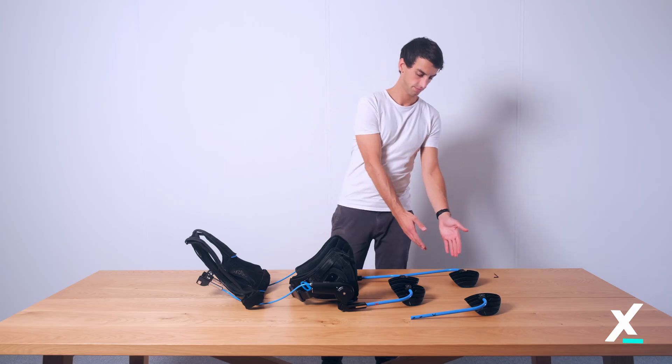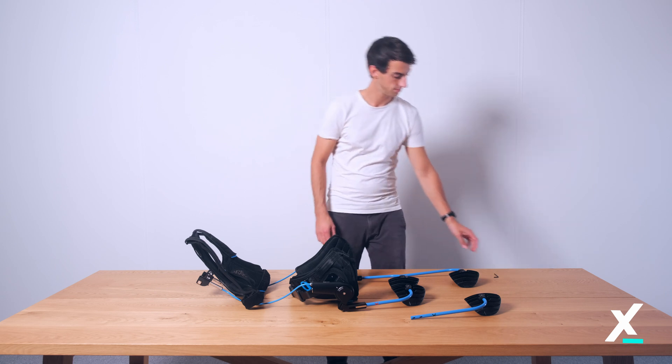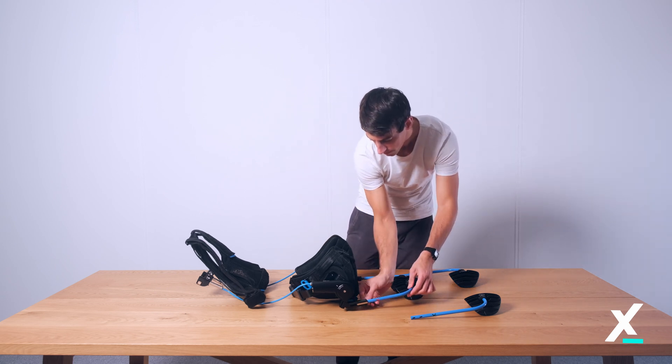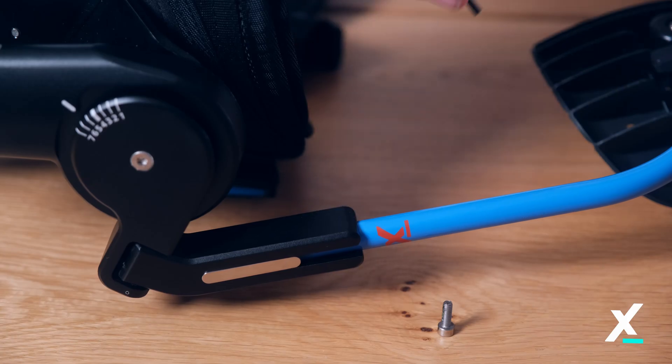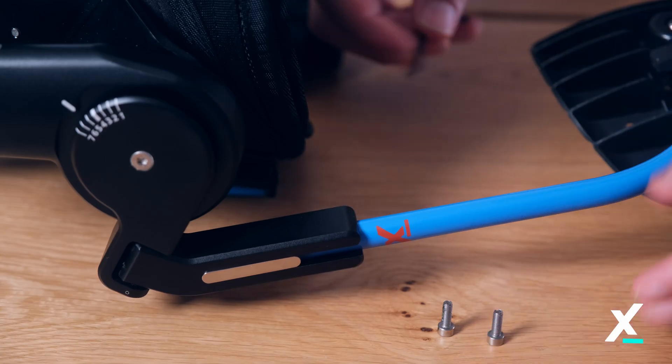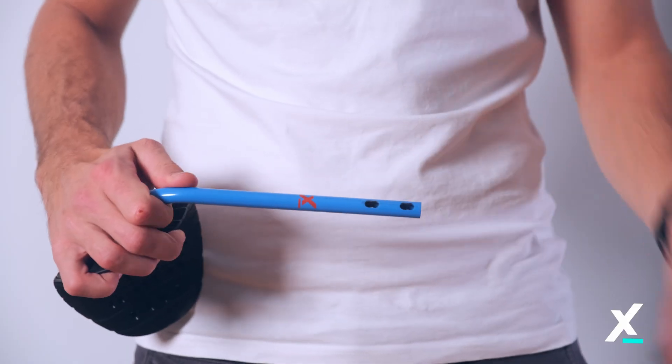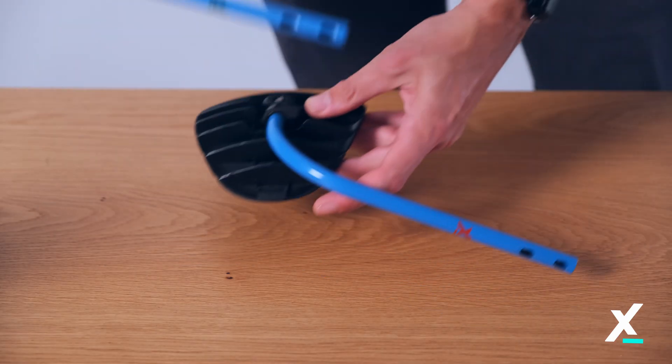Replacing the leg pads. Replace the assembled leg pads by removing the bolts with the 3mm hex key. Slide out the leg pads. Remove the leg pad fixator and place it into the new leg pad.